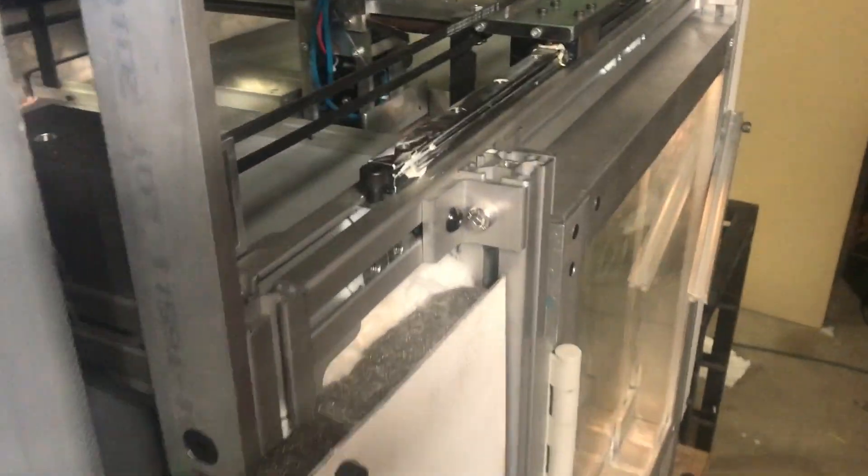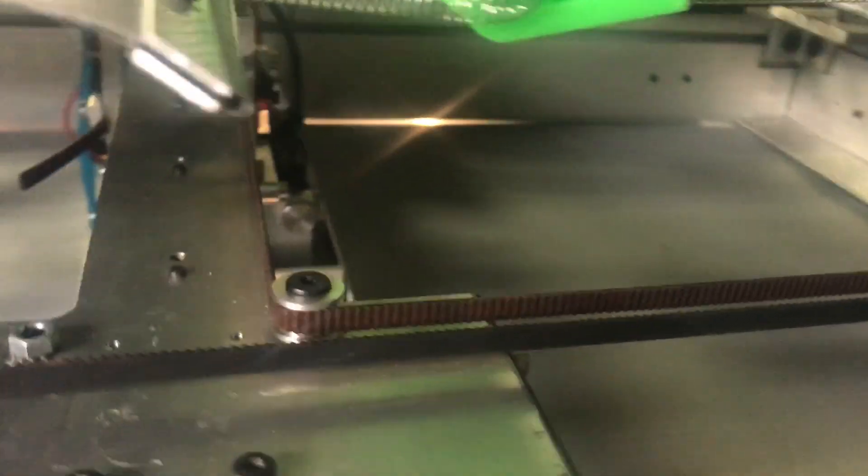This is the first successful test print on the BFP, or Big FDM Printer. It's a test piece — a segment of a light fixture that I'm building. The chamber temperature is 60 degrees Celsius, the bed temperature is around 120, and the nozzle temperature is 260.